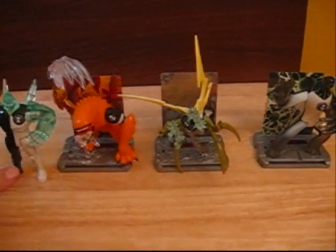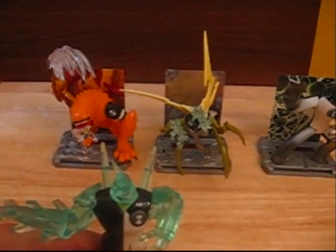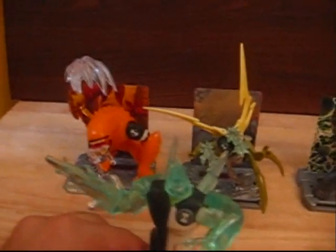I'm going to quickly go over Diamond Head since I don't have his card. I picked him up in the 4-pack that also included Chromastone, Ben 10, and Alien Force Ben 10. It was on clearance and I never found his battle version, so I thought, why not?